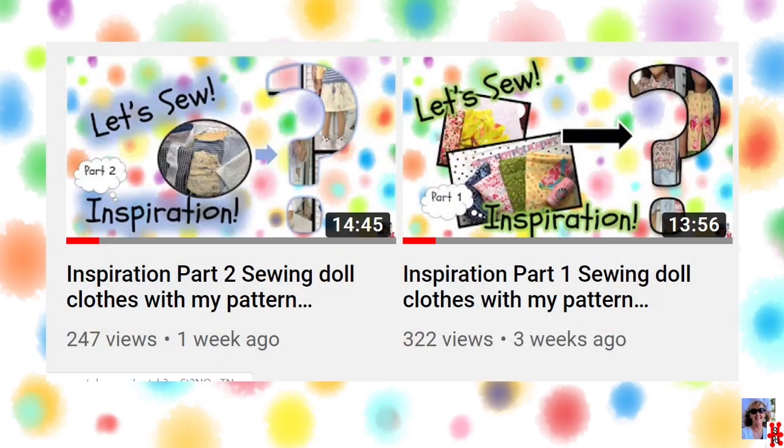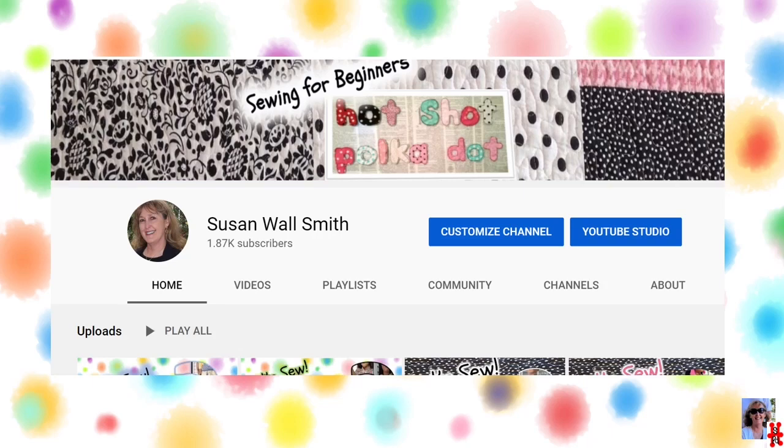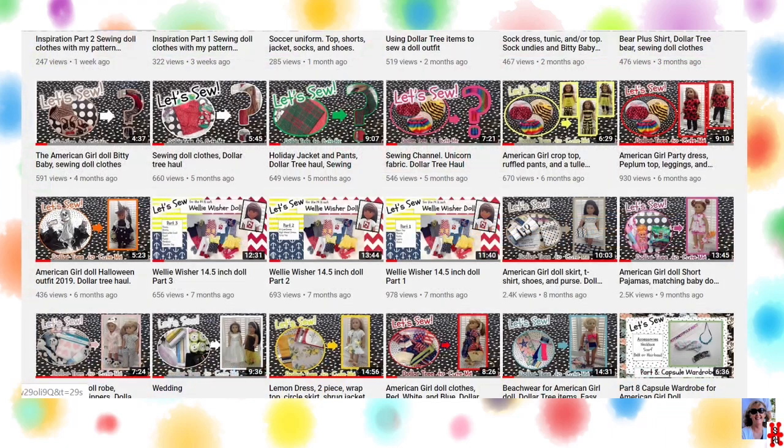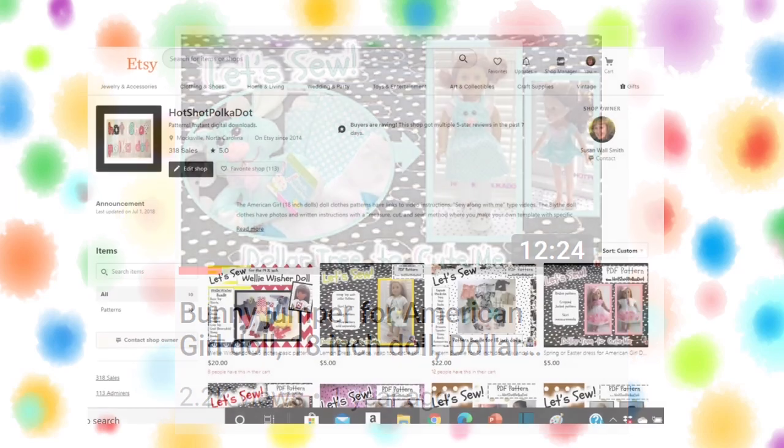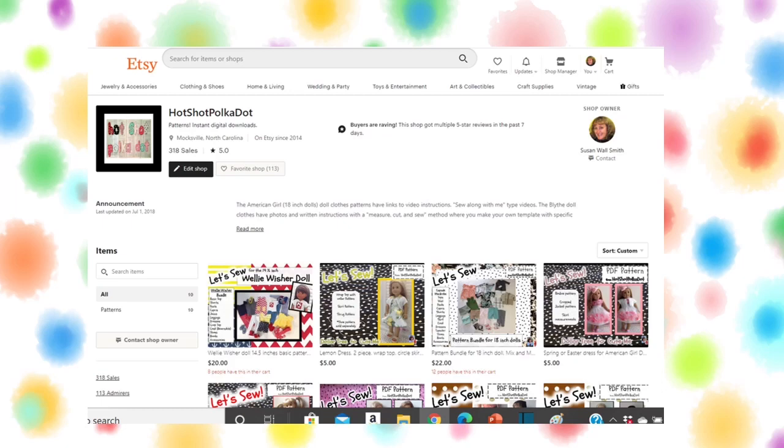Hi, this is Susan. Welcome back. This is my Inspiration Series Part 3. And if you're new, welcome. Let me give you a short background about my channel. I sew doll clothes, and my videos, for the most part, are for the beginning sewist. My viewers seem to enjoy my Dollar Tree to Cute Me series, where I take items from the Dollar Tree and make a doll outfit or accessories. I use my very basic pattern bundle listed in my Etsy shop to sew most of the outfits seen in my videos. Sometimes I offer a freebie outfit on some of the videos.